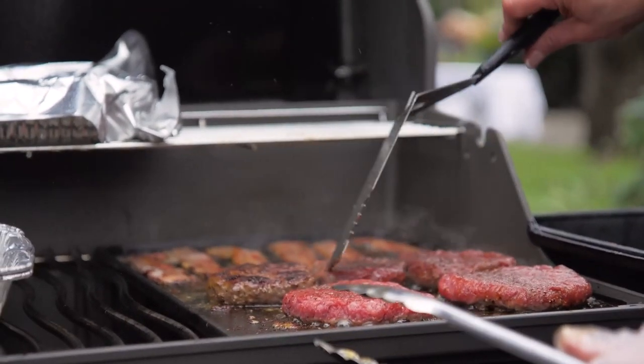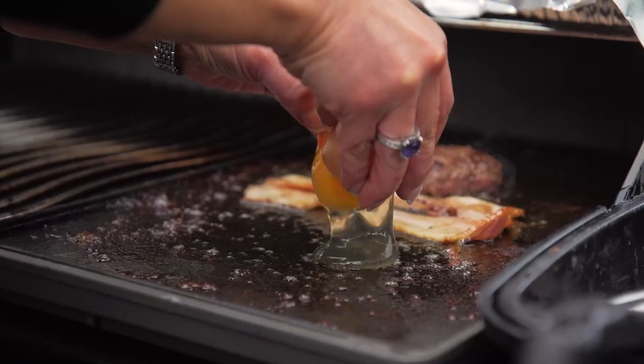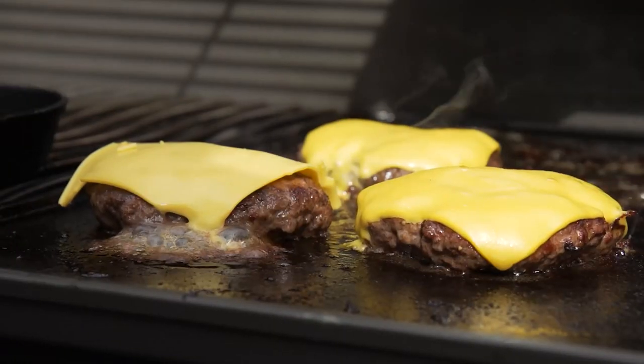When cooking a Wagyu Surf and Turf burger, it's important not to over season the Wagyu meat. And also when you're cooking prawns, never overcook them.